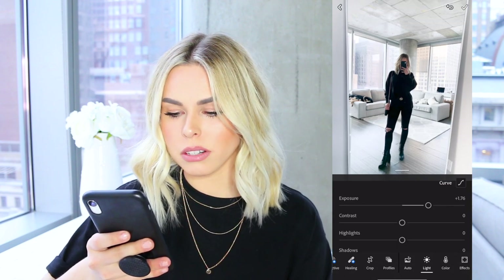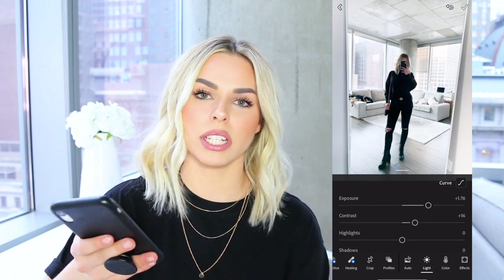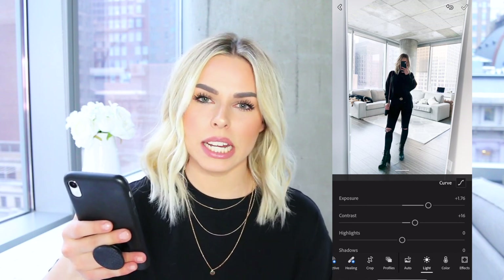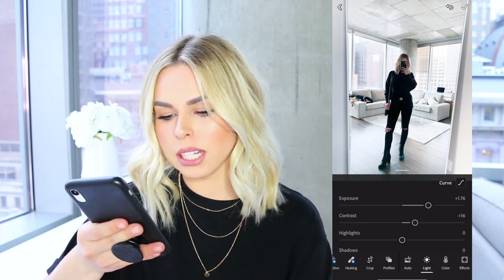After exposure, I go down to contrast. For contrast, I'm going to bump it up to about 15. What this does is it really makes your dark colors pop — I don't want the blacks to look faded. I want a nice, crisp black, so I bump that up to about 15 or 16.